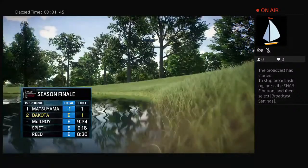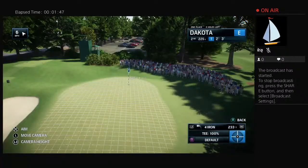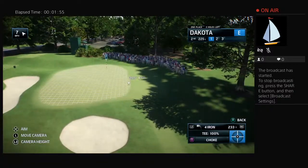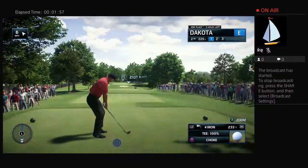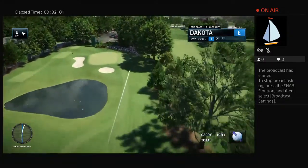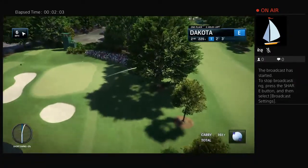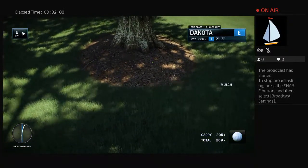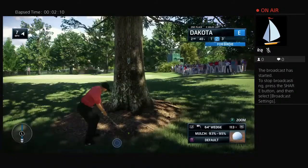Now to the first par three here at the Tour Championship at Eastlake. It is the second hole, 214 yards. And really, to score well at Eastlake, players cannot afford to miss the green on the short side of the flagstick, and that's especially true right here. This par three plays a bit shorter than the yardage, but it is a must to put the ball on the green. That green slopes dramatically from back to front and from left to right, and is guarded by bunkers on both sides.